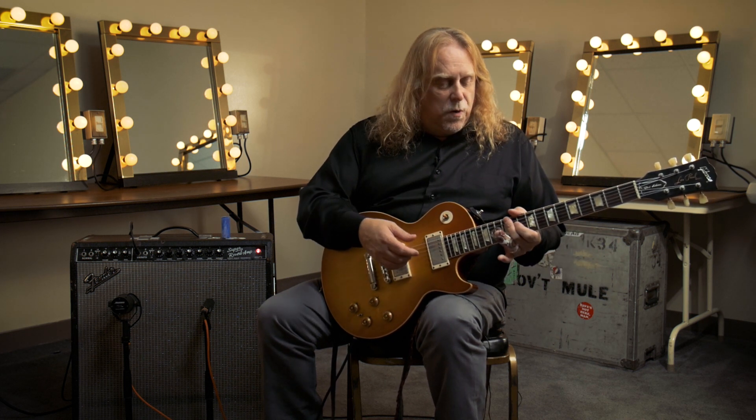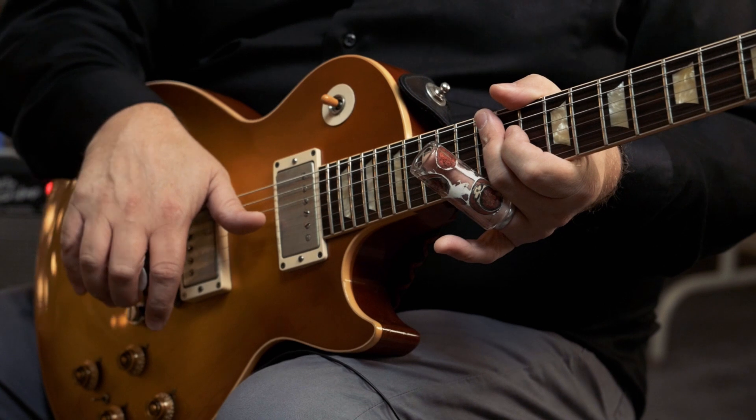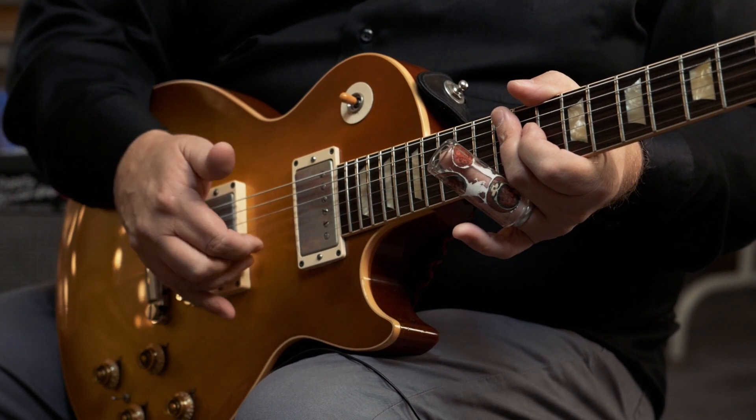If I were to play that without muting, it would just be all this noise. So if you see what I'm doing, I have my thumb draped across the bottom strings to mute those, and whichever finger I'm using to attack, I'm using the other fingers to mute the strings I'm not attacking. So you're basically keeping any unwanted strings from ringing.